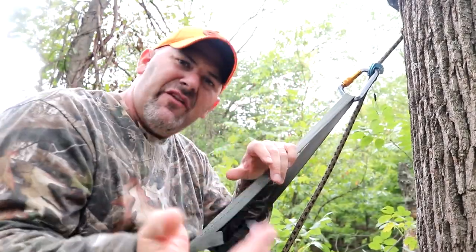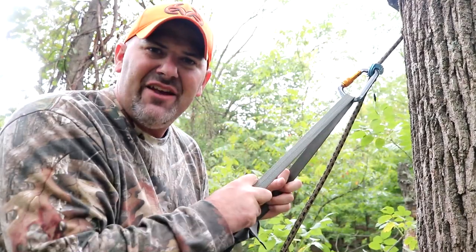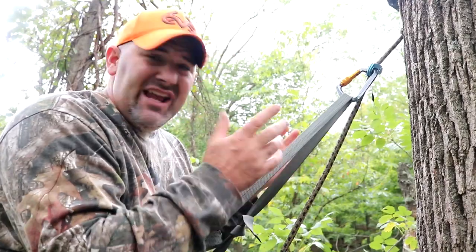Welcome to today's video. I invite you to follow along as I try and DIY my own hunting saddle. I'm gonna try and sew a hunting saddle from scratch. I want it to be safe but yet very budget friendly.